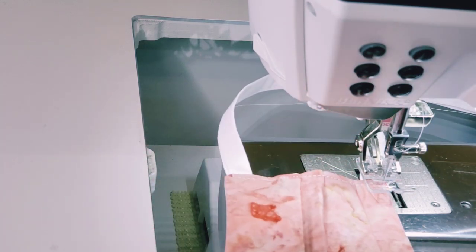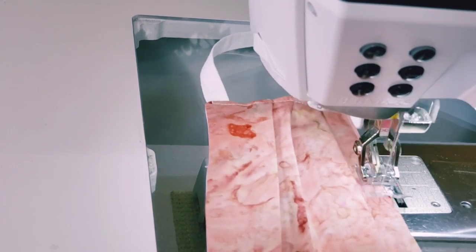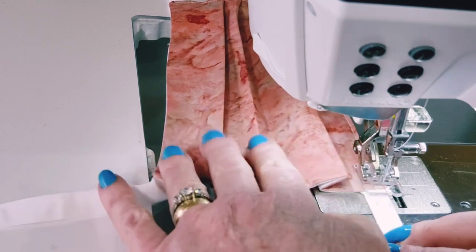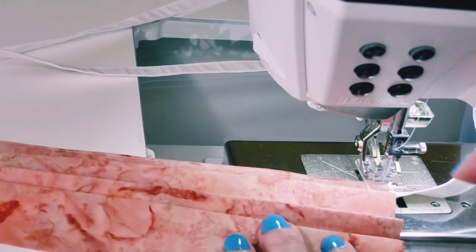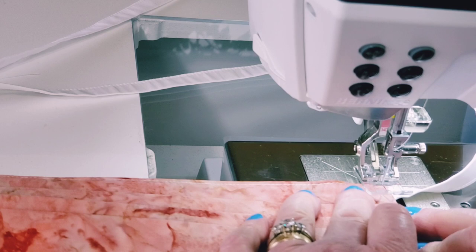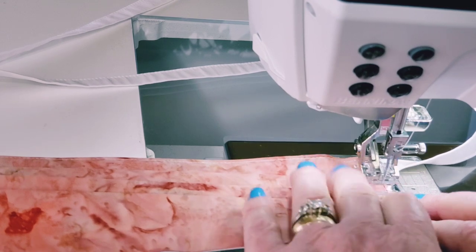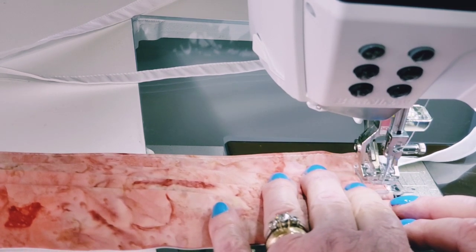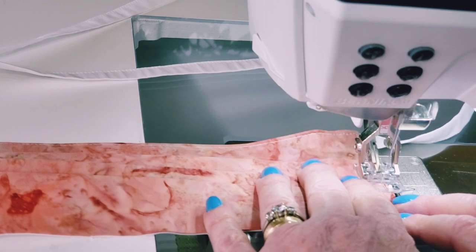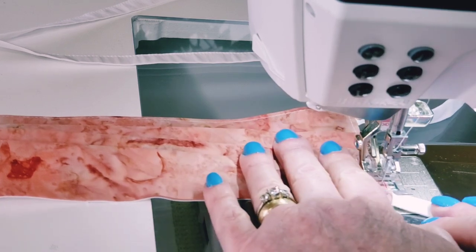Stopping about an eighth of an inch before the corner, I make my turn and then come down the straight edge, stopping again at the corner and turning. Now I'm going to make sure that all my pleats are nestled back together as I come against them in this stretch. I'll stop periodically to make sure my foot will ride and I can tuck the end under. You could use a stiletto or the end of a seam ripper to keep those under, but I found that even just letting the presser foot bump up a little bit allows me to get it underneath.